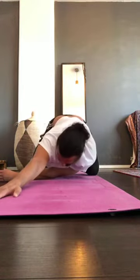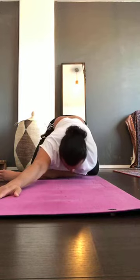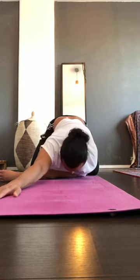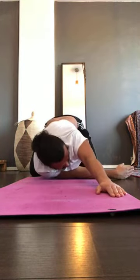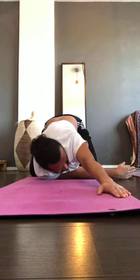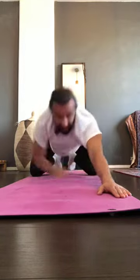Go back to the starting position. Extend the elbows, feel the pressure between the shoulder blades, and hold. Shift hands to the left, lean to the right. Then shift to the right, lean to the left. Right arm in between, lean to the right. Left arm inside, lean to the left and hold. Then relax.